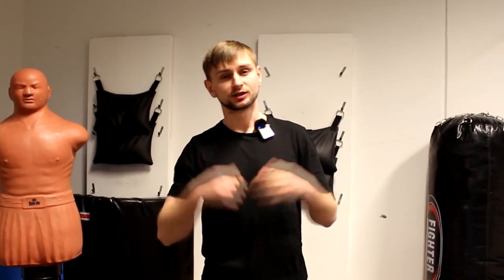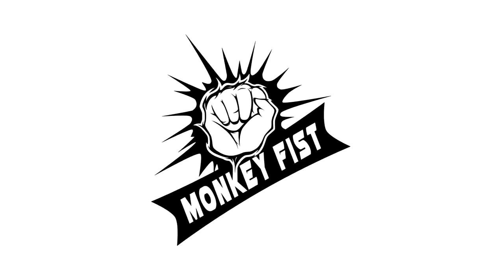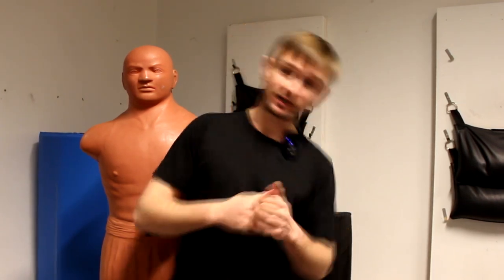Hello everyone and welcome to Monkeyfish channel. In today's video let's talk about falling techniques. Maybe you are not a grappler, but it doesn't mean that you should not know how to fall. If you train striking arts like karate or kickboxing, you have sweeps and takedowns, so it's a good idea to know how to fall correctly so you will not injure yourself and can still keep fighting. You don't have to know all falling techniques — two of them is enough: backwards and to the side. Let's get started.